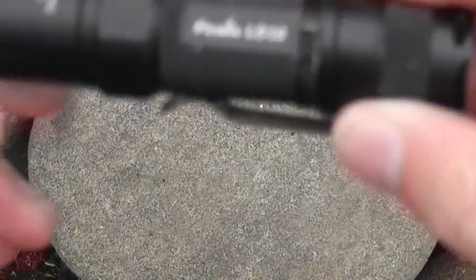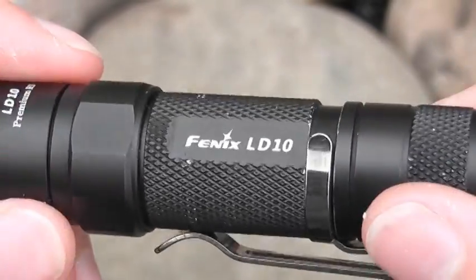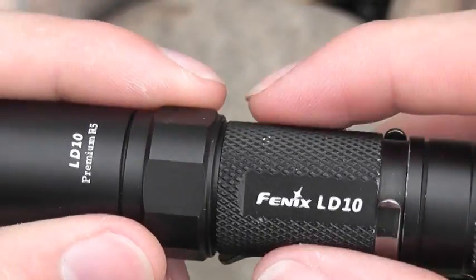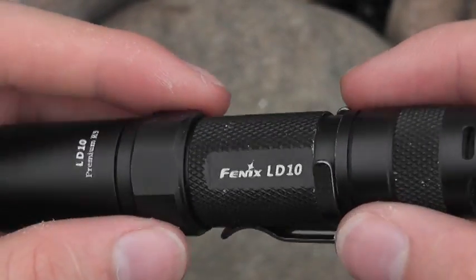Hey guys, coming at you with a flashlight review. I know I don't really do flashlight reviews - that's because this is my first one. This is my first high-end light. I am outdoors, so sorry if there's any background noise, but this is probably my first more high-end light.